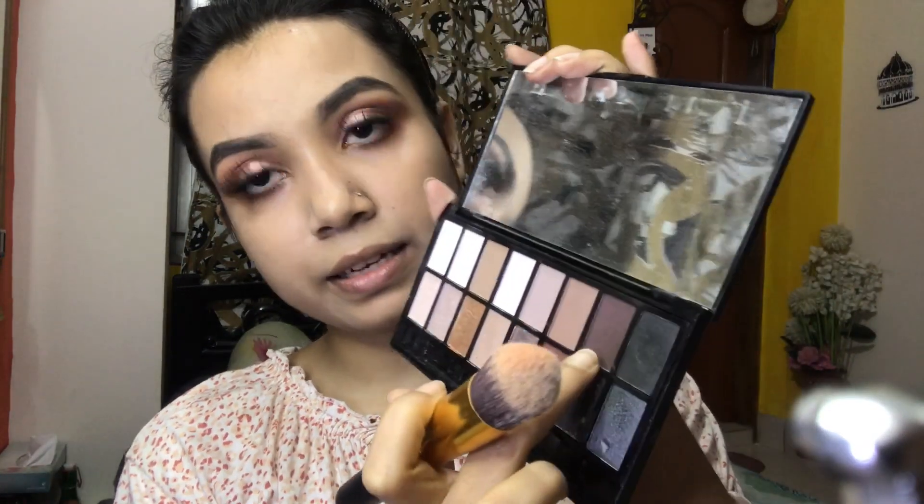Now we are moving on to blush. I am using a shade palette for blush and then going in with a contour. I am applying the basic blush and I really like how it looks.